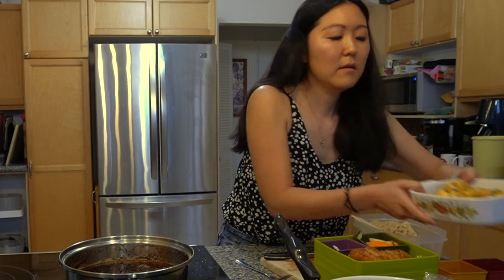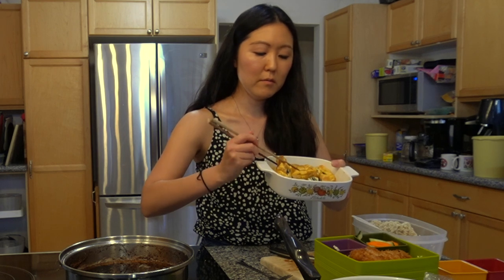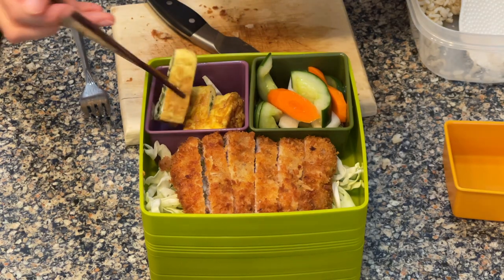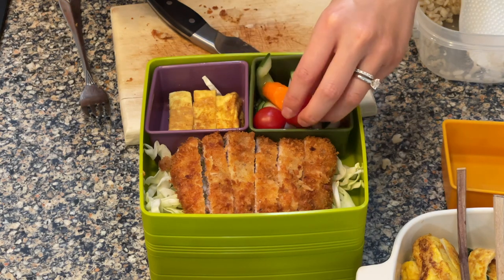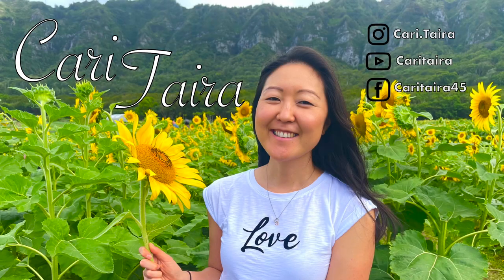We're also going to add in our tamagoyaki — our spinach roll. We did a great job cutting it. We'll add a couple of pieces. Then just for some garnish, we're going to add in some cherry tomato for color. This is our bento box, and that is how you make a tonkatsu bento box. I hope you guys enjoyed watching. Make sure to like this video and subscribe to my channel. I'll see you guys in the next one!